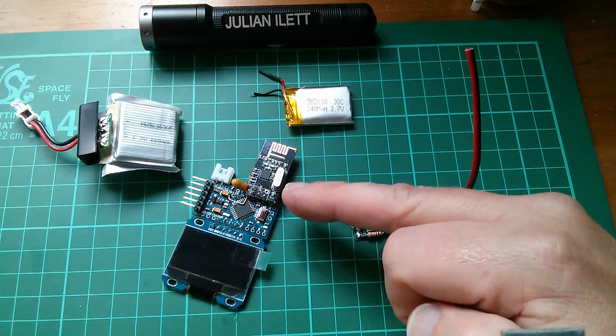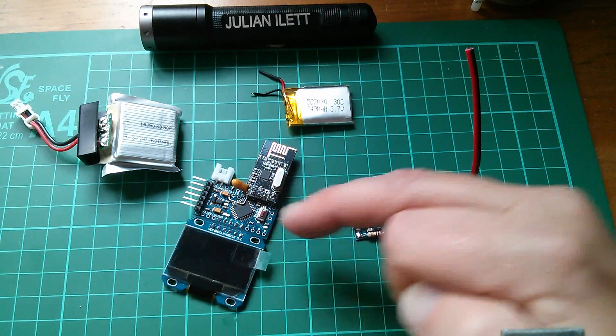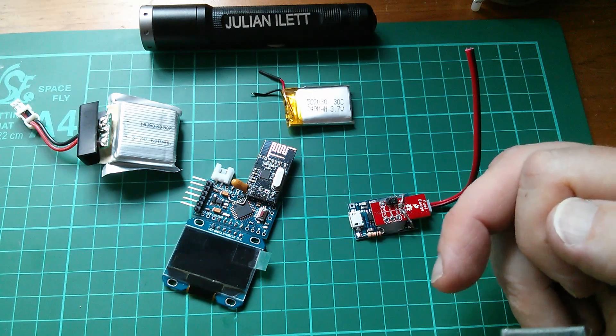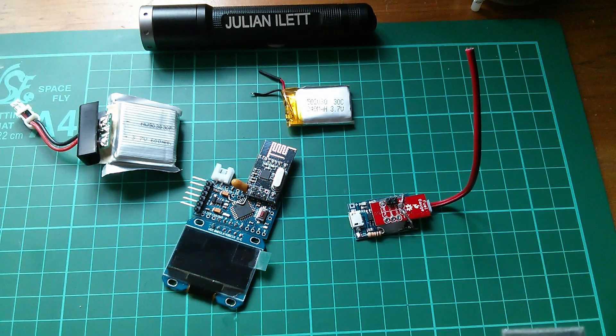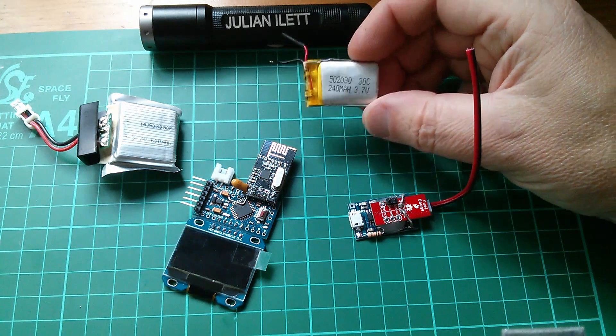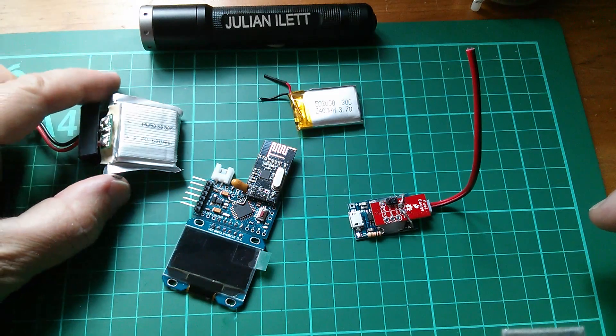Now although at some point in the future I'm thinking of having this thing come on when you press reset, stay on for say a minute, and then go into low power mode and go to sleep, I still think that the power in this cell isn't really sufficient to drive this thing, so I bought this new cell.